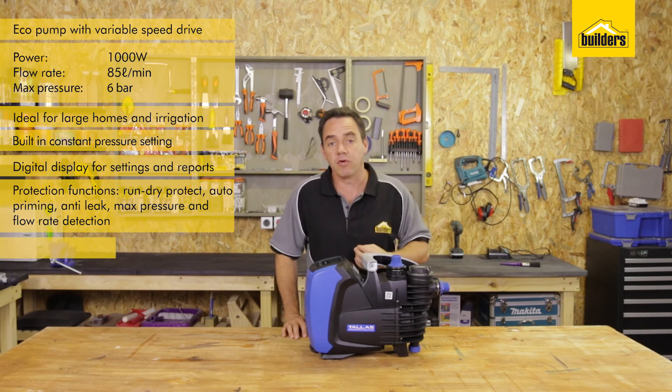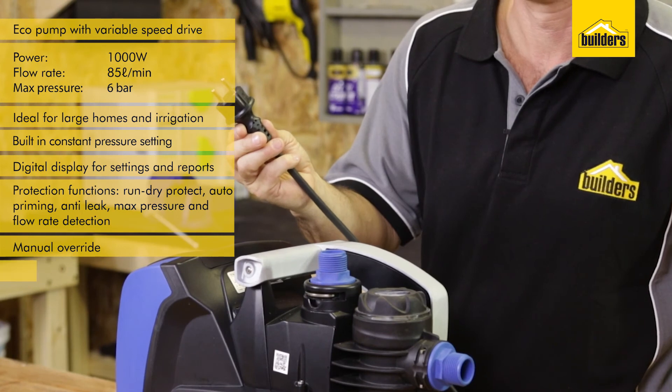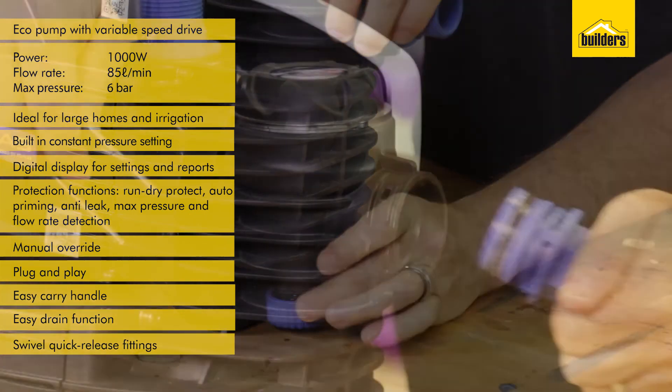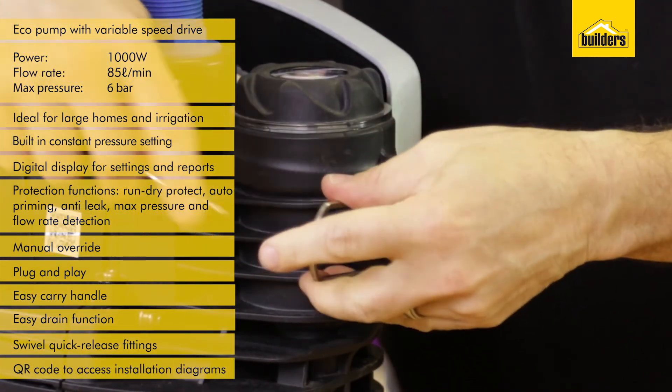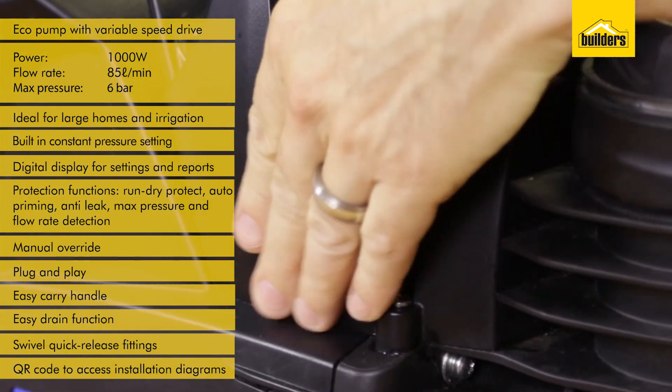The pump also has a manual override to be used as a standard on/off pump. This pump is a simple plug and play — easy to carry, easy drain. It has swivel quick release fittings and a QR code which allows you to connect directly to the supplier's website for troubleshooting and installation diagrams.